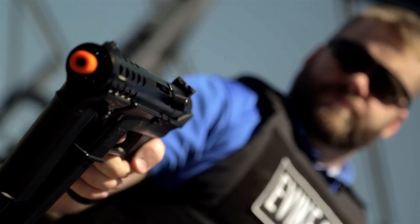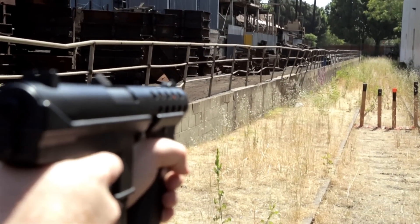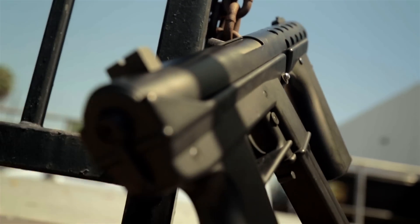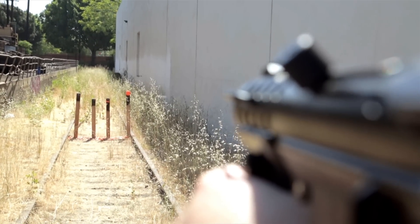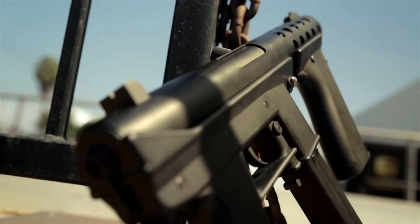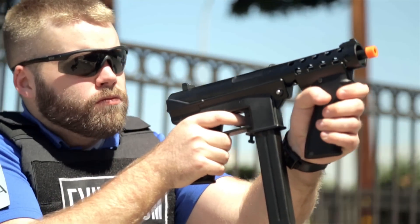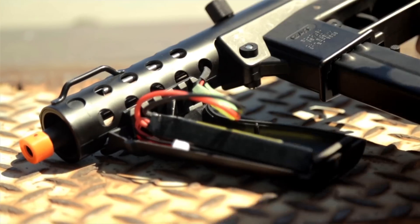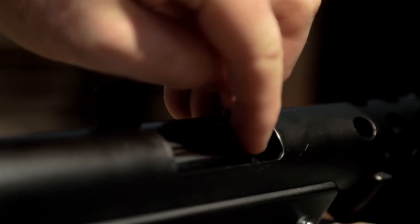What's up guys? This is the ECHO-1 General Assault Tool, also known as the GAT. The ECHO-1 GAT features a full metal upper receiver with a polymer lower receiver. Other polymer furniture includes the front pistol grip, which mounts to the rail system and doubles as your battery storage compartment. The GAT is wired to the front. It has an integrated front and rear sight. The hop-up is adjustable by pulling back on the charging handle and locking that in place, giving you access to the slide lever hop-up adjustment.